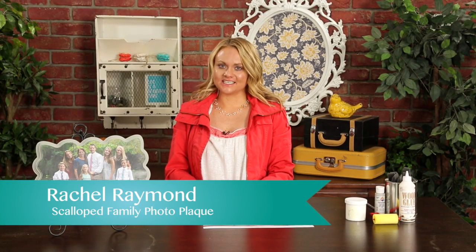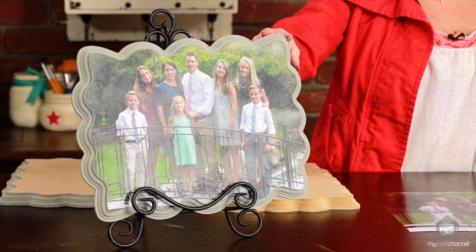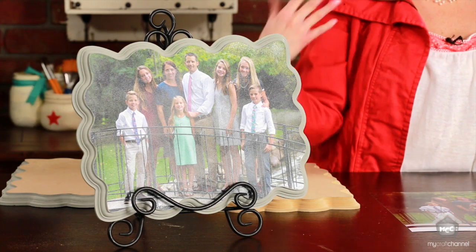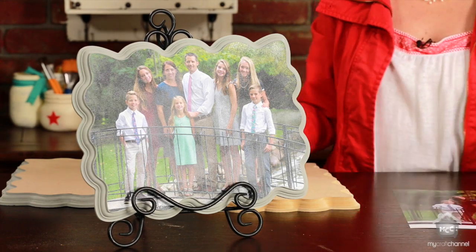Hi Crafters! I'm Rachel from The Wood Connection and today I'm going to show you a really fun idea that you can give Mom for Mother's Day. It's personal — you can do it of your family or something that she really likes and make it personal, something that she would love forever.